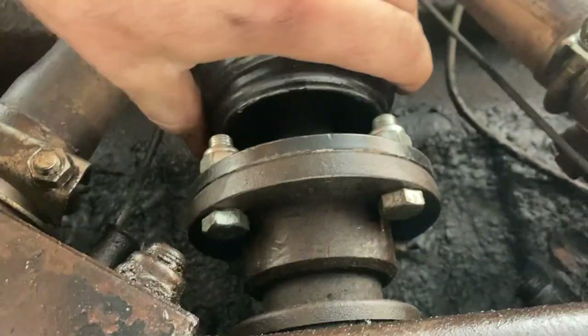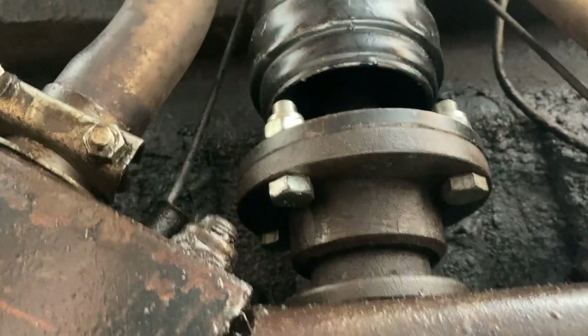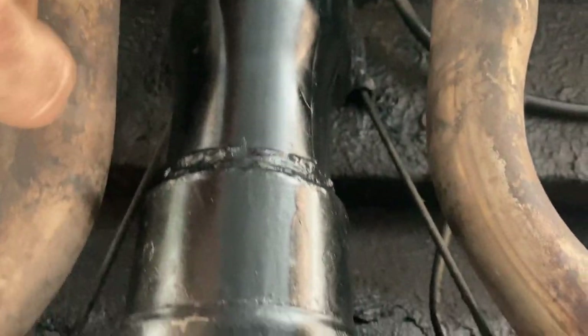Looking at this bolt and how much it's moving, I'd say maybe about half an inch of play. Anyway, what I've also got is this new prop shaft — a CV prop shaft.